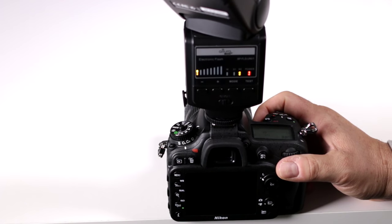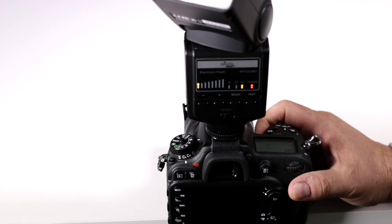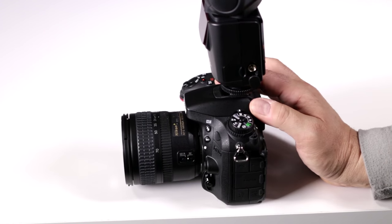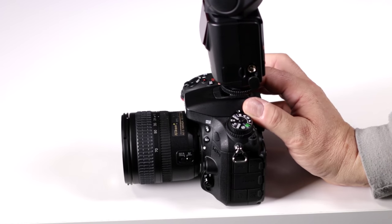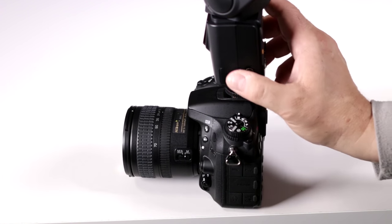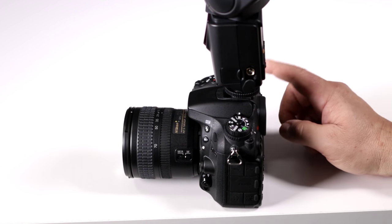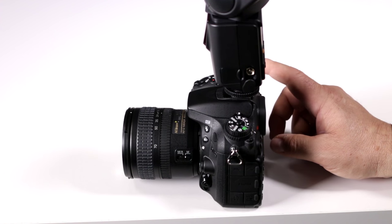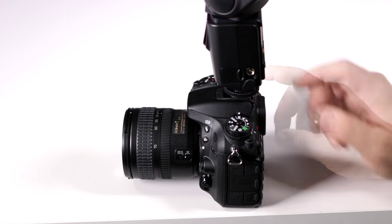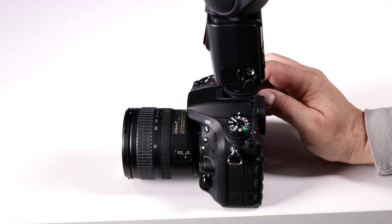Does my Altura Photo Universal Flash for DSLRs have a PC input? Yes, it does. My D7100 does not have a PC port — it's meant to work either wirelessly or with a TTL connector on the shoe. But notice here on the side of the flash, there's a little cover, and when you remove that, that's for your standard PC input. If you own some of the older Nikon cameras or larger professional models like the D300S or D700, or full-frame models like the D810 or D750, they do have a PC input for fully manual flashes like the Altura Photo Universal.